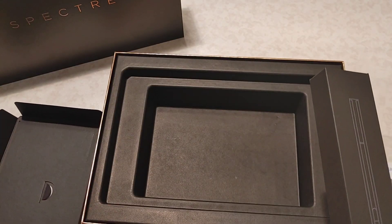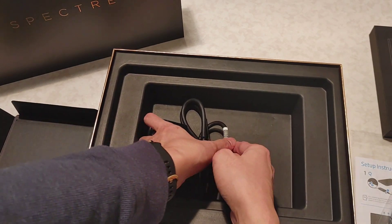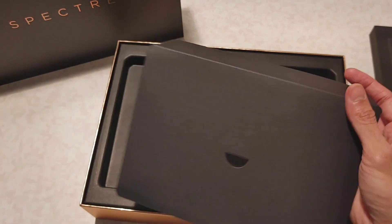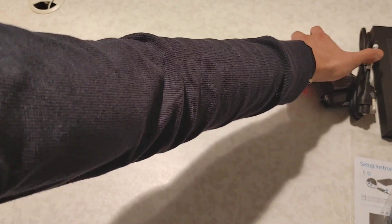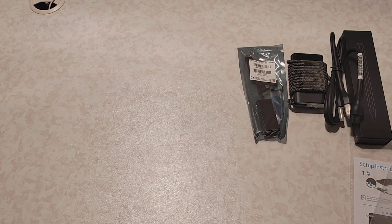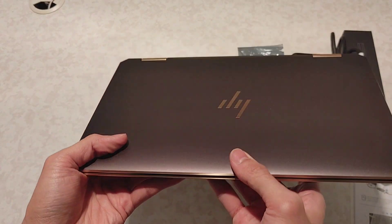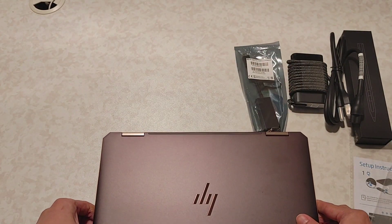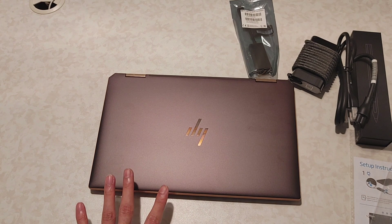So inside the box we have the charger and the pen. And now for the real star of the show — the HP Spectre.